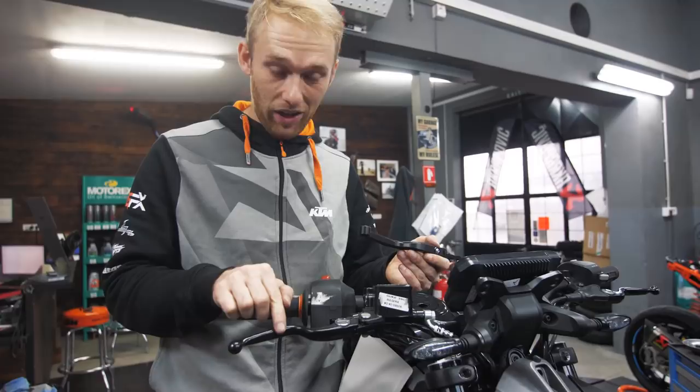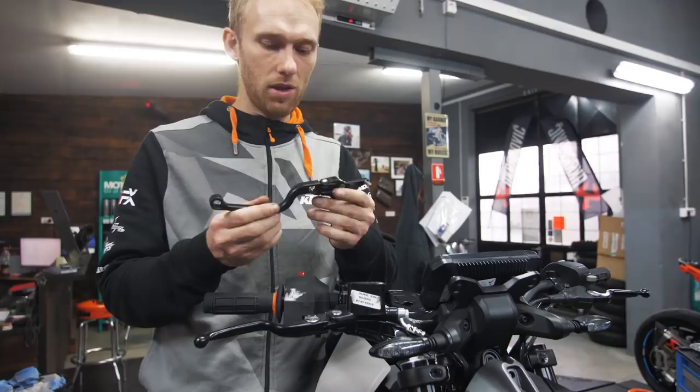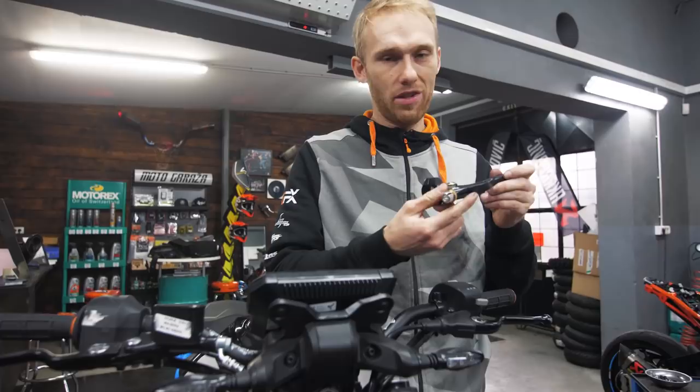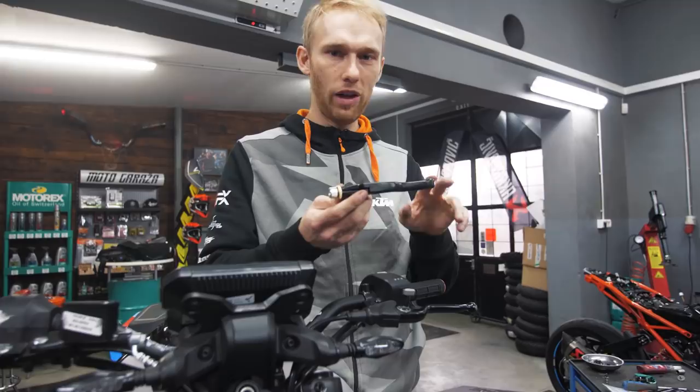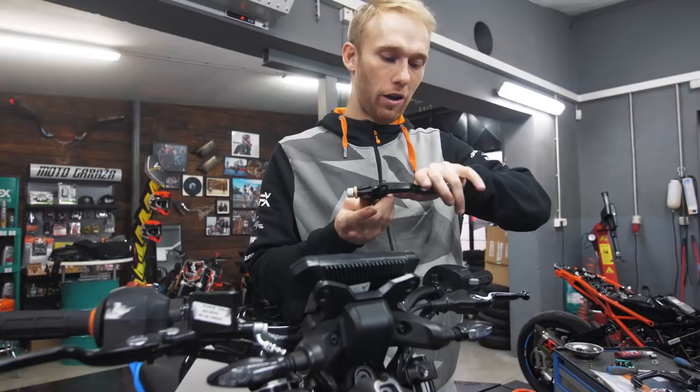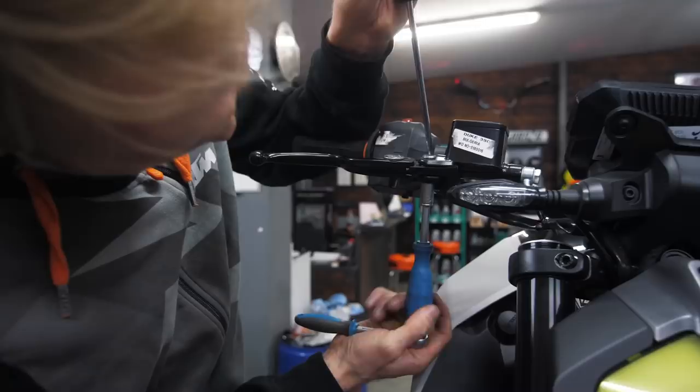Next up, brake levers — I'm replacing them with KTM power parts, which are nicely CNC machined and adjustable, and they fold up in case of a crash. On the other side, we're replacing the stock clutch lever with the Rock On easy-pull clutch. It's buttery smooth, this is the street version where you can use two fingers while the other two stay on the handlebar. It's shorter, CNC machined, super light, and looks cool.